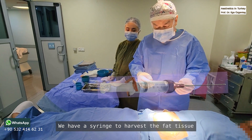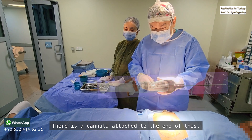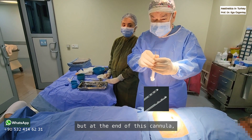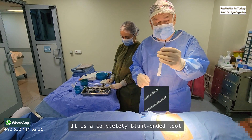We have a syringe to harvest the fat tissue. There is a small cannula attached to the end of this. You may not be able to see it clearly, but at the end of this cannula there are small holes. It's a completely blunt-ended tool.